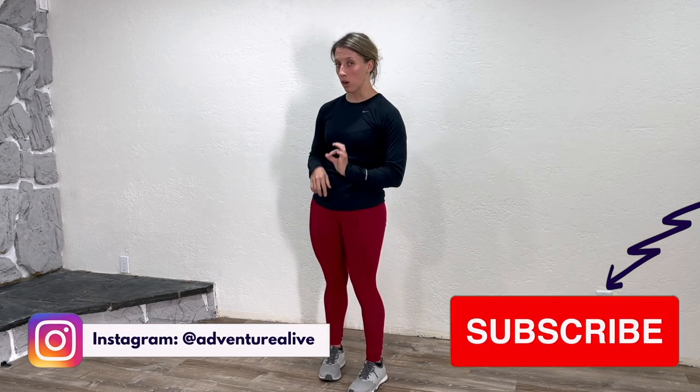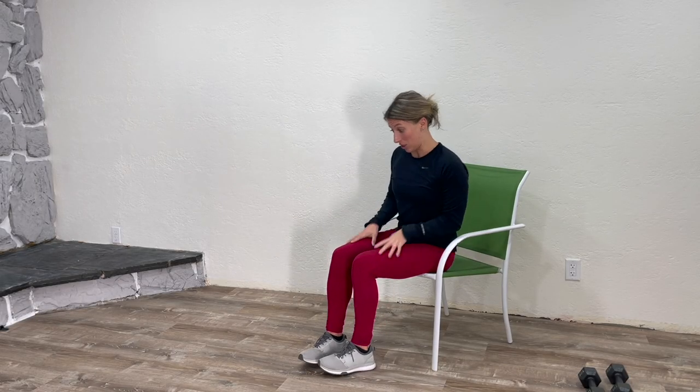The sitting ones are great if you are dealing with higher levels of pain where it really hurts to put your weight on it, or it really hurts to stand up for a prolonged period of time. I like to use these as a warm-up into the standing exercises. I want you to try this routine with me and see how it goes. Let's go over a couple of seated exercises.